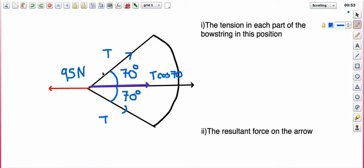This one is actually going to be identical because the tension in the string will obviously be the same if it's pulled at the same angle. It's a nice symmetric problem — 70 degrees and 70 degrees — so the horizontal component of this part of the bowstring is also T cos 70.